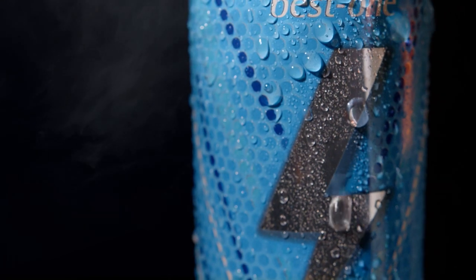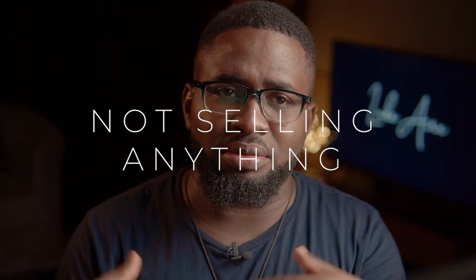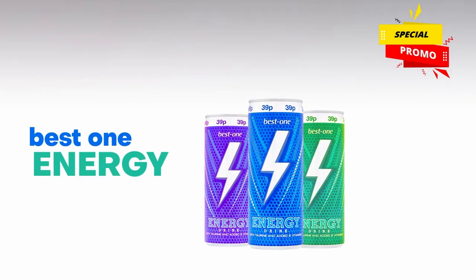Watching that ad, I don't feel like I want to drink that thing. It's just aesthetically pleasing — the whole rain theme comes together — but it doesn't sell anything. It doesn't make you want to drink it. It's supposed to be an ad, it's supposed to be a commercial. That's why I feel like I failed at this thing woefully.